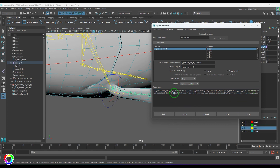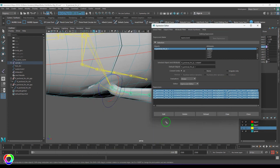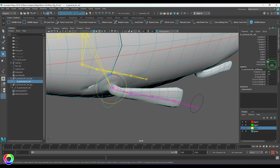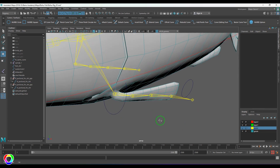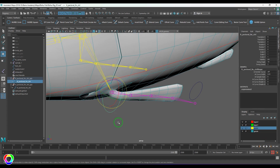For joint number two, copy the same expression, paste it, then change the joint name to joint number two. Instead of sin, write cos, and make the angle negative. That's the second joint script. Apply the same pattern for joints three and four, naming them accordingly. Copy all of them into Notepad and edit from there. Set an angle of 10 and speed of 3 and you should see a nice loose fin animation.